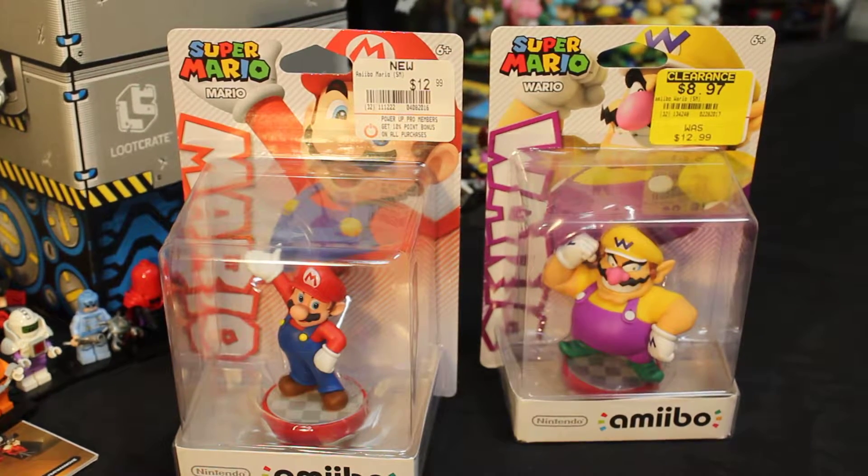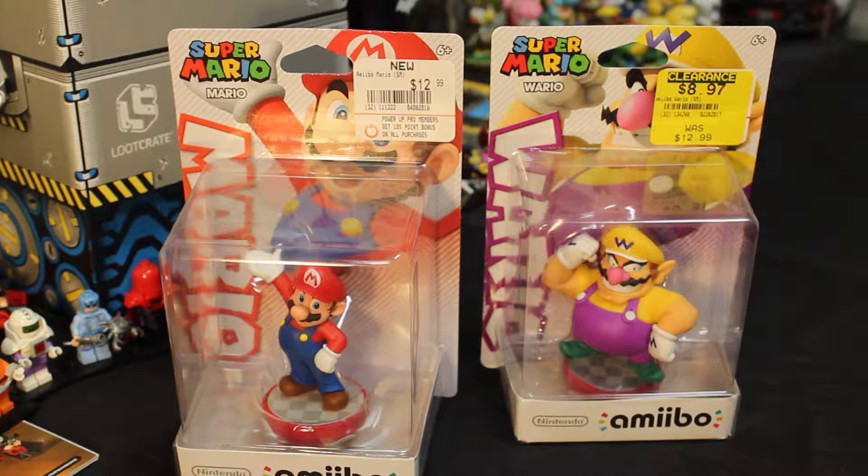Welcome, Spazites, to another Amiibo unboxing and review slash comparison, I guess. Anyway, let's get right down to it.